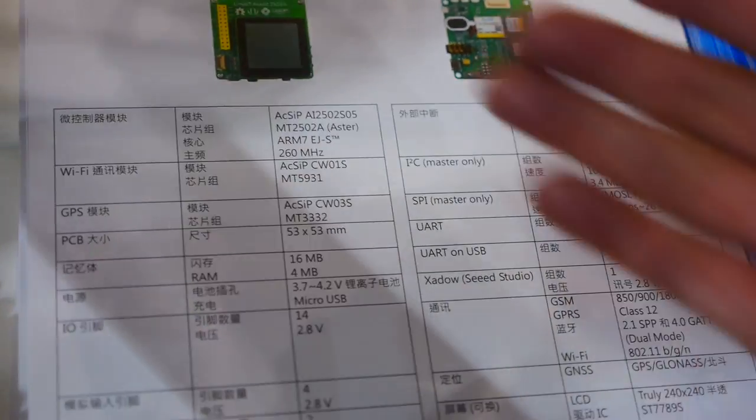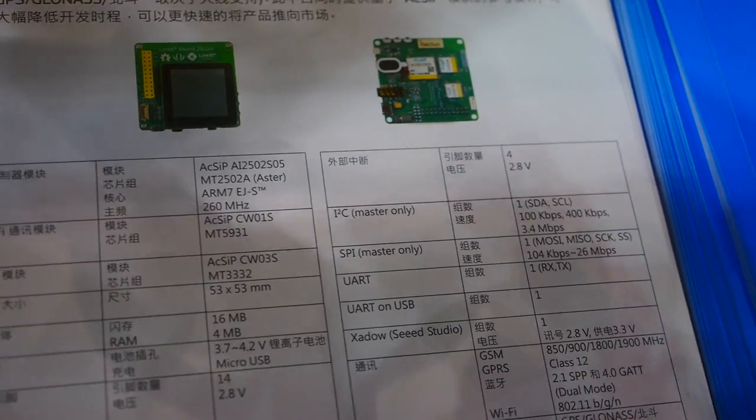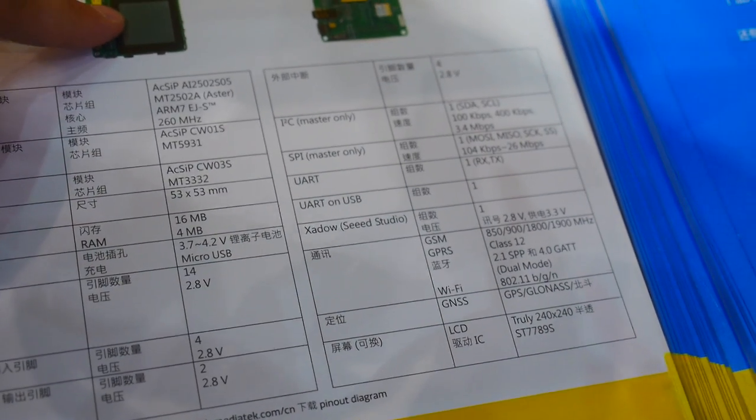On this developer board you can have the LCD so you can make it as a smartwatch. You also have Wi-Fi and Bluetooth. This is new and it just debuted.